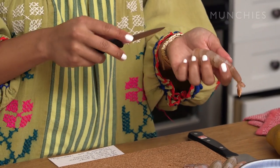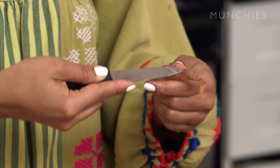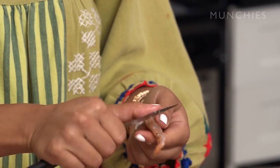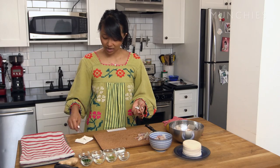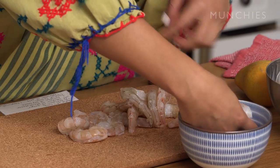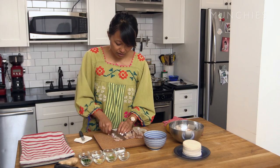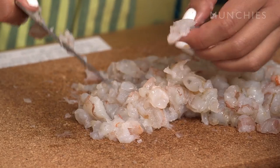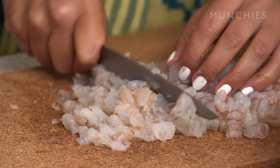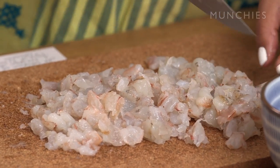Now we're going to devein the shrimp. You just run your knife along the back of the shrimp, and you'll see this gucky stuff — that's the digestive tract. What I like to do is have a wet paper towel here to help get the guck out. It's best to rinse the shrimp after you devein it as well. And we're just going to chop this up. As you're cutting it, you want some of the texture to still be there, so no need to mince the shrimp, but definitely cut some of the larger pieces.